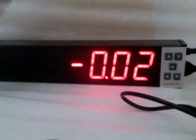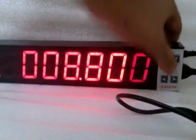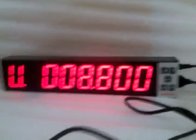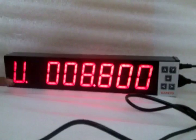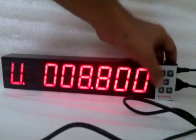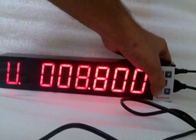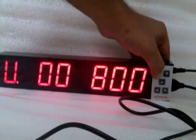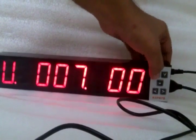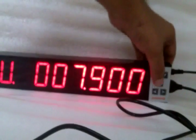Now I am going to show you how you can set your control limits. Press the enter key. Now watch this — this is the upper limit portion. Now set your upper limit. 'U' indicates that this is the upper limit portion. Here I can set the upper limit. I am going to set 7.9 as my upper limit. Now press the enter key.